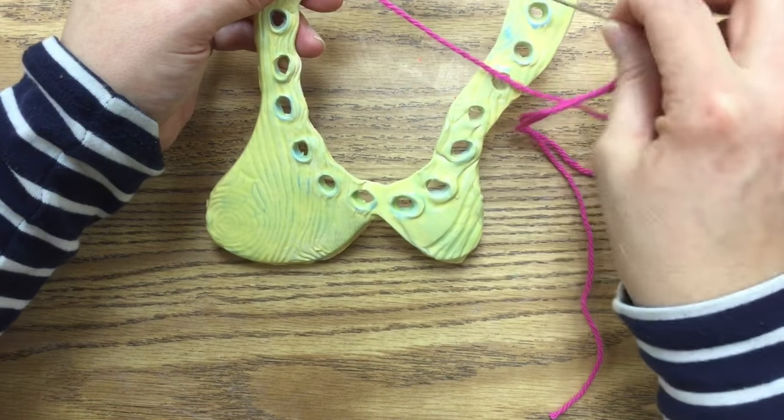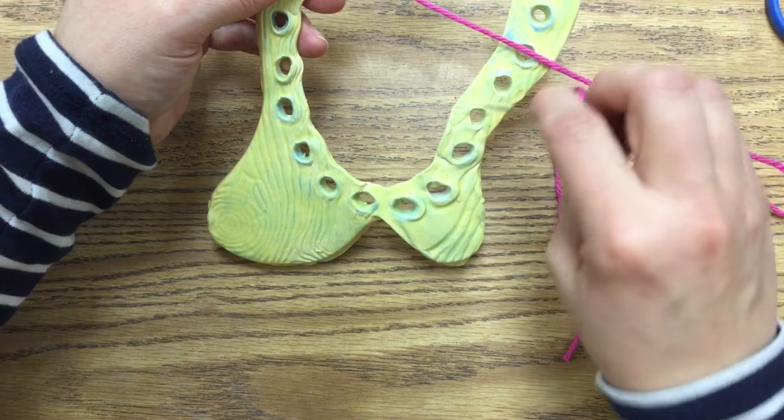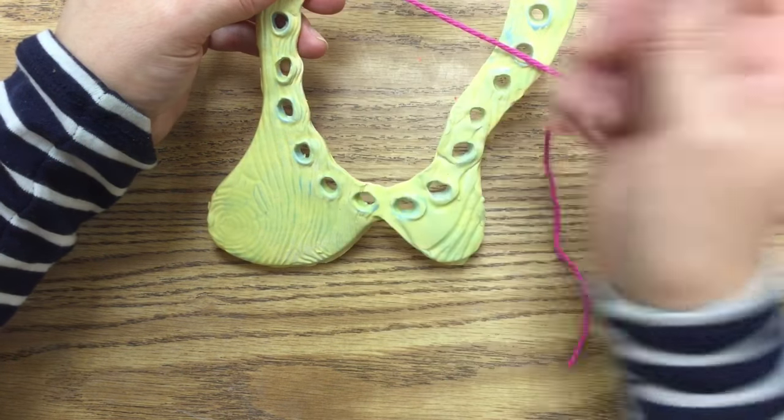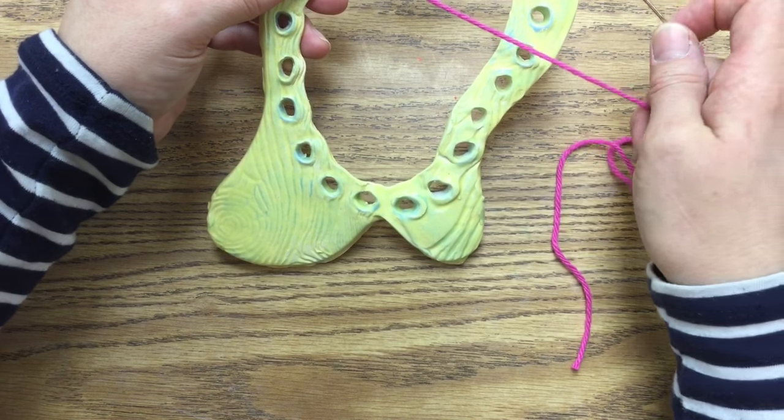You can also count to see how many holes you have. I count 21 holes in here, so I'm going to go about halfway, which is 10.